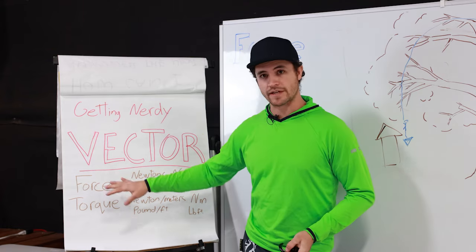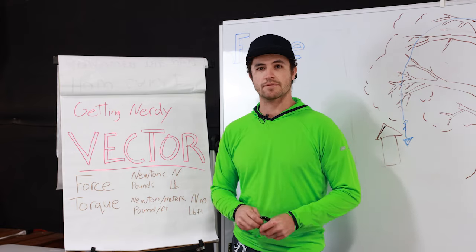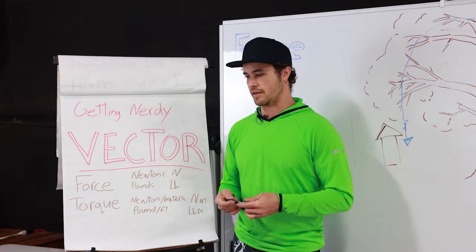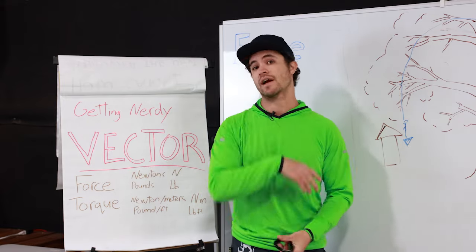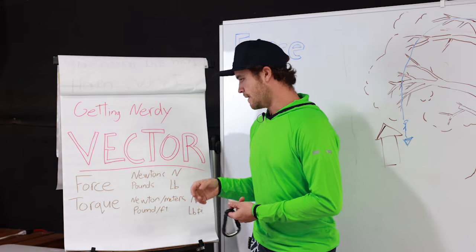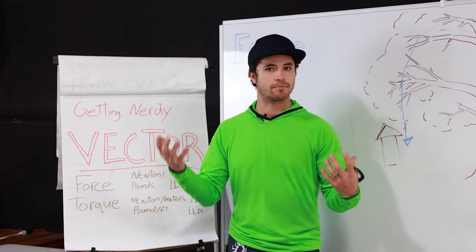So when we're talking about vectors of force, we need to talk about units. A lot of times you might be familiar with a pound rating — like, 'that's a 5,000 pound rope.' We use that as a proxy because you and I understand pounds.